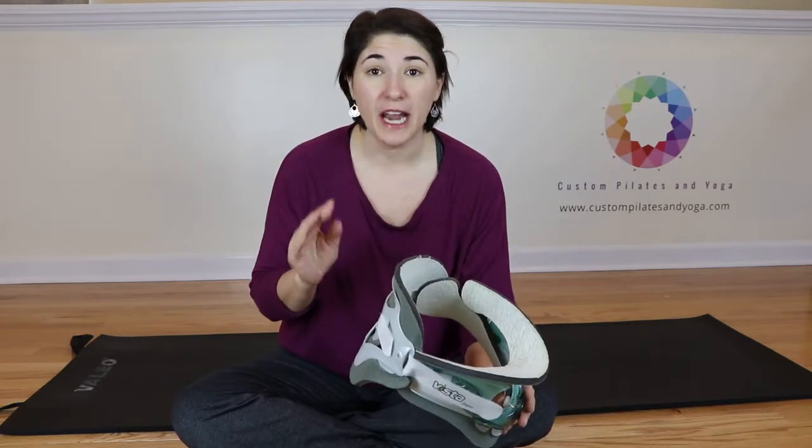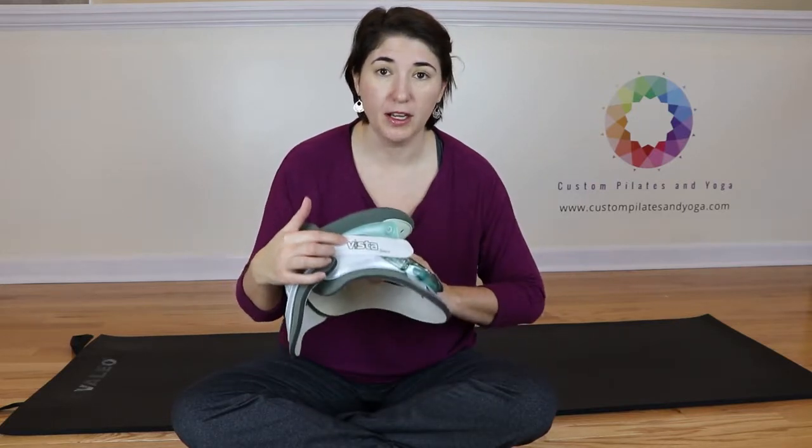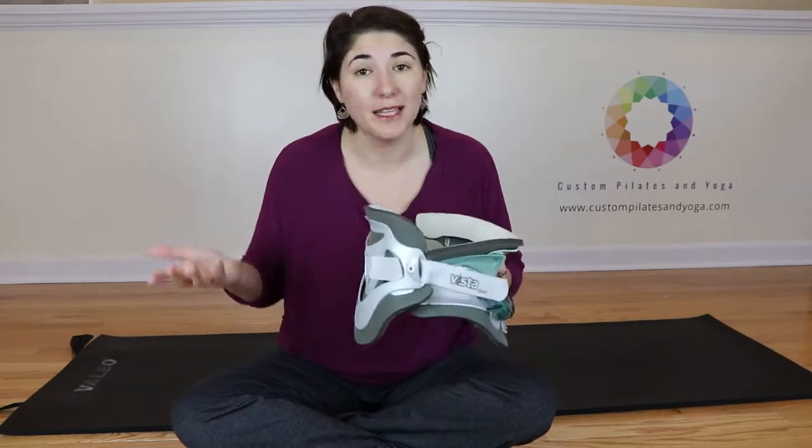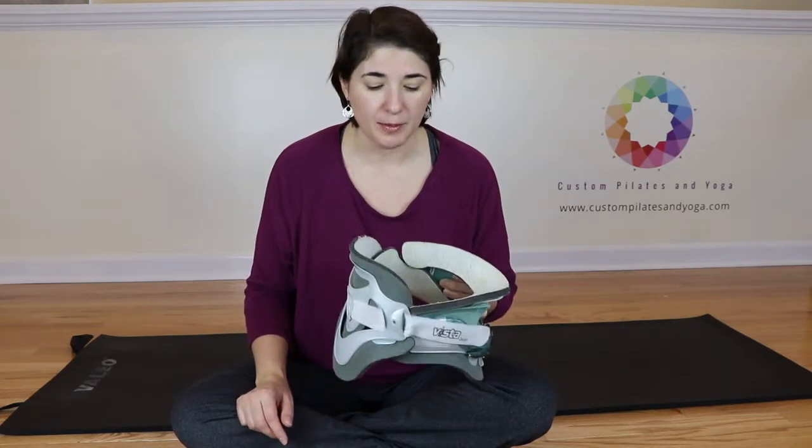However, if they haven't, check what kind of neck brace you have and go on Amazon. Lots of times you can find replacement neck pads on Amazon.